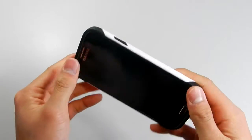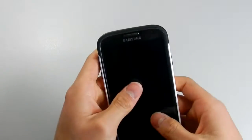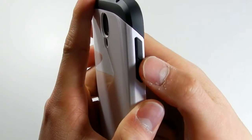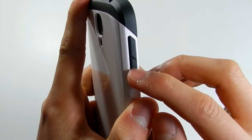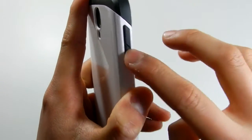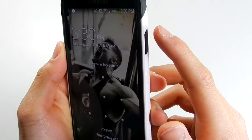As for fit, it fits really well — no movement, nice and snug, which is exactly what you want. With the volume rocker, they've split the volume up and volume down so you can differentiate which is which, and you can feel the buttons clearly. The power button can also be pressed easily.